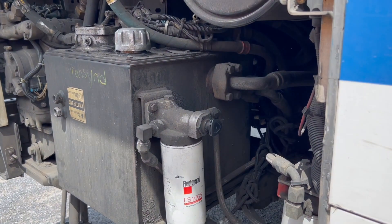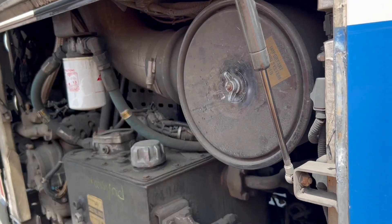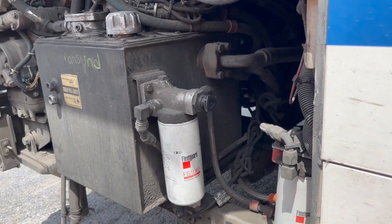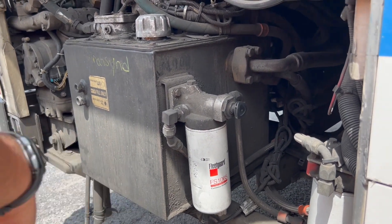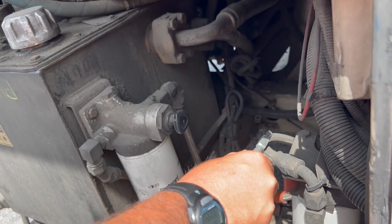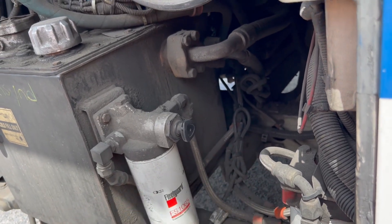My hydraulic airbox is properly capped. My fuel filters, primary and secondary, are both properly mounted and secured with no leaks. My fuel filter hoses are properly mounted and secured on both ends, with no leaks, and the hoses have no slits or cuts.